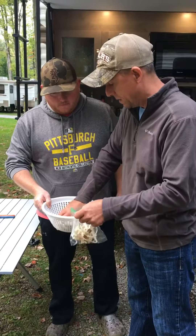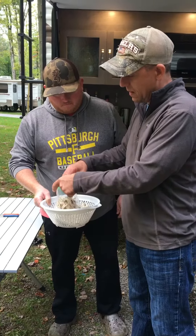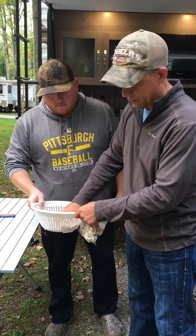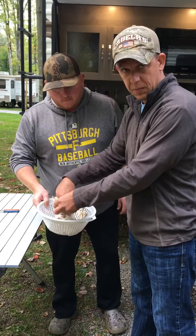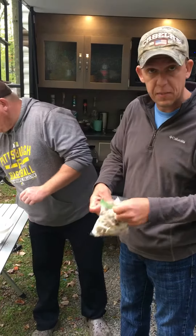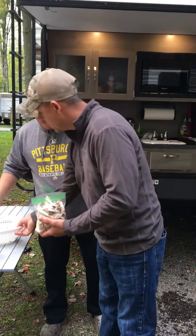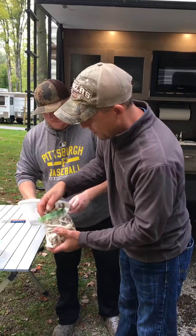Pack them in — you could use a food saver if you want, if you have a vacuum sealing system. When we do these at home for our family for the winter months, we put them in a gallon ziploc bag, that way they're ready to go for my wife's family's famous mushroom sausage soup. So we put a good handful or two to a bag.